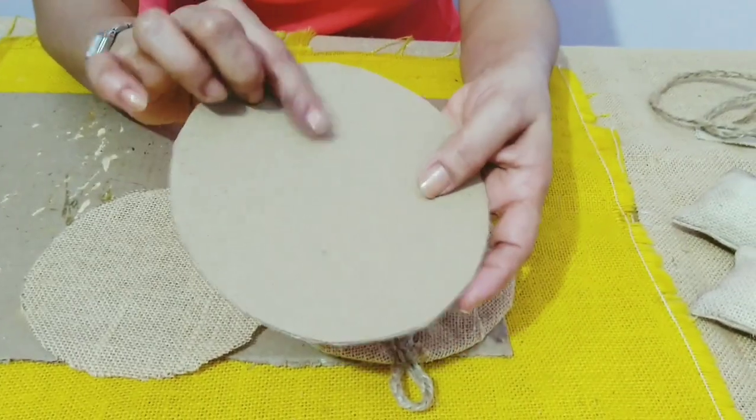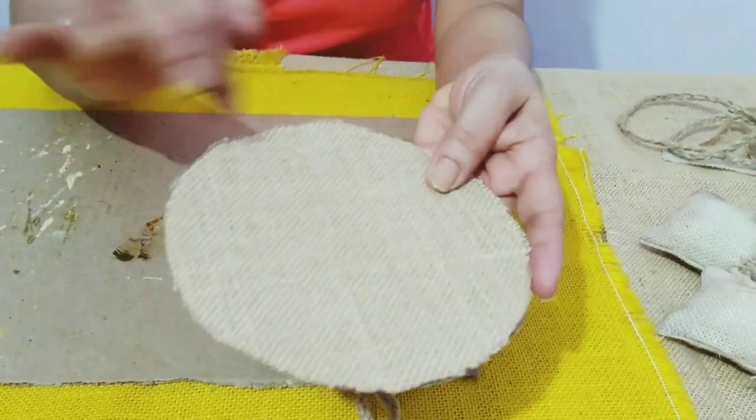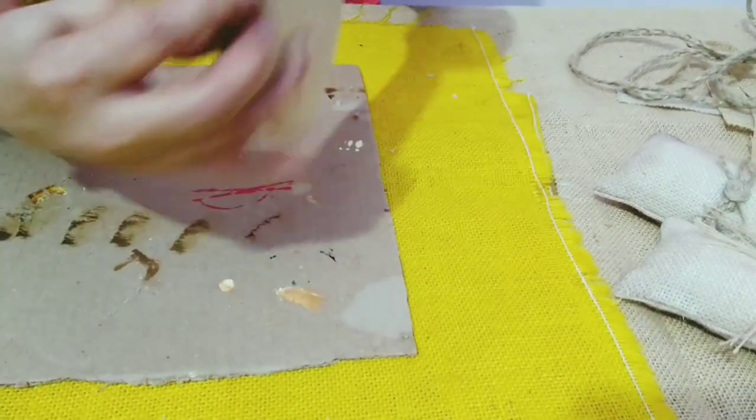For the second piece of cardboard, I'll use another piece of jute fabric which is exactly the same size. I'll stick it with the hot glue gun and then I'll stick this behind the first piece with the hot glue gun.